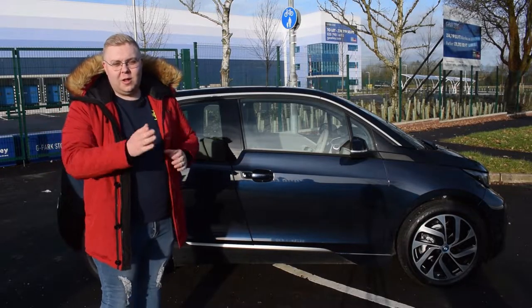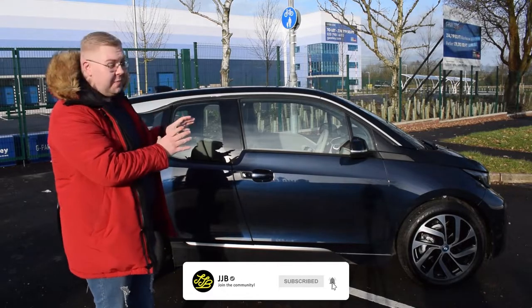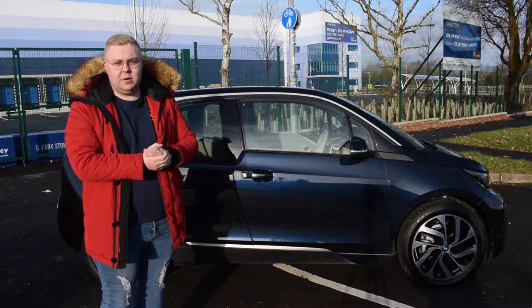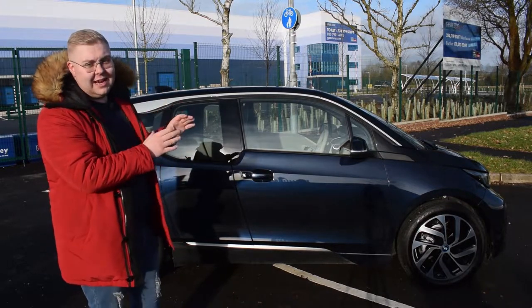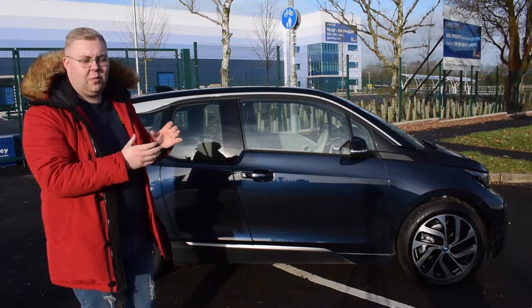Hey up everybody and welcome back to the channel. As you can tell from that little intro, to the left of me we have the BMW i3. I just want to say a massive thank you to Bluebell BMW for allowing me a little time to take this out. It's my first time in an electric car so I'm very interested to find out what it's like.